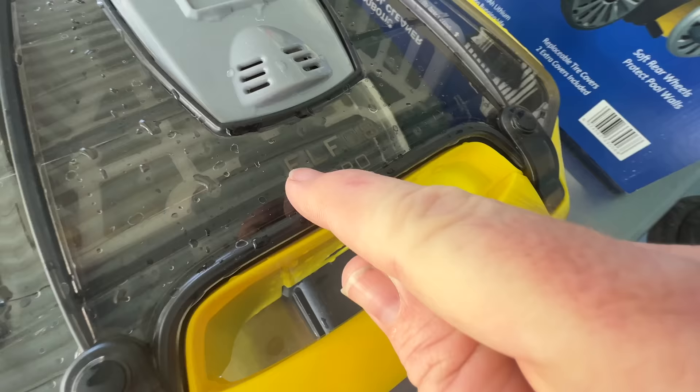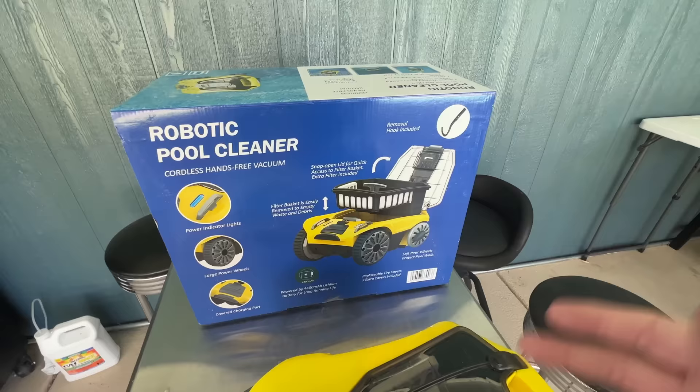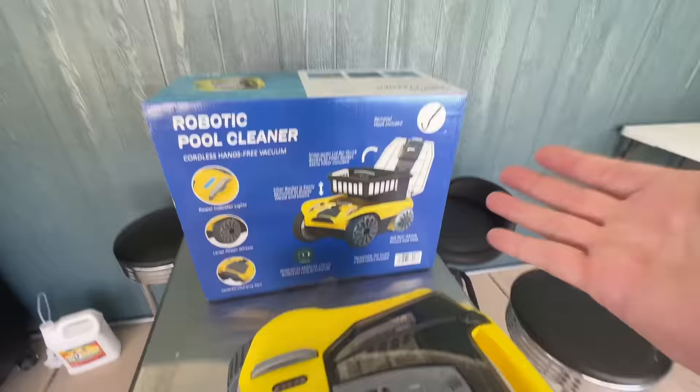I don't even know what the brand of this thing is. It doesn't have a brand. It just says 'robotic pool cleaner.' On here it says ELF08 Pro. I can't find a brand. They sell it at Sam's Club for like $400, although I see it on other websites for $350.